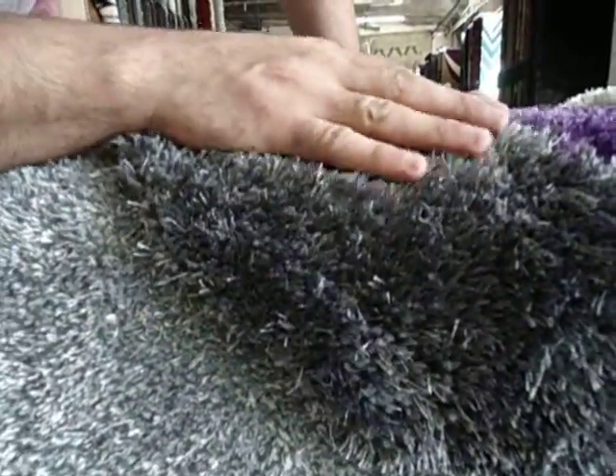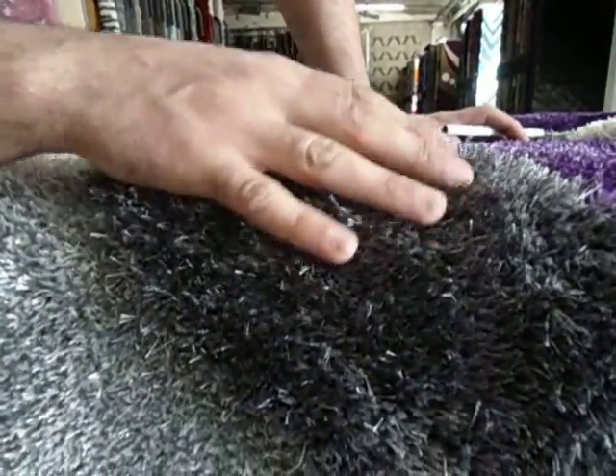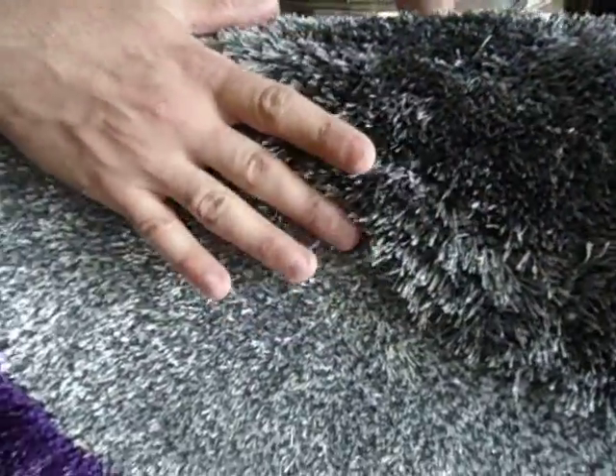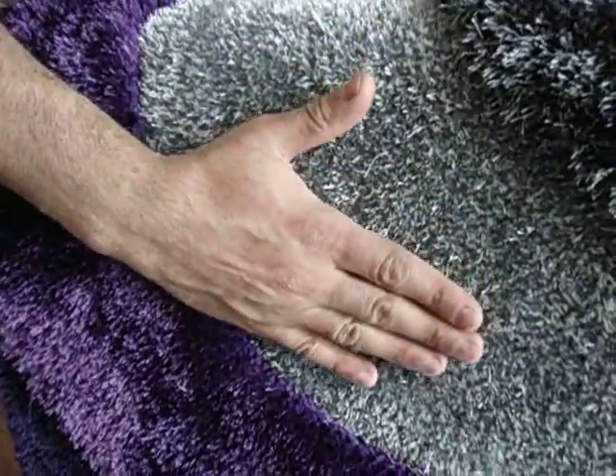Welcome to RugAddiction.com. This is the gray purple shack area rug. It features two types of yarn — a thinner yarn and a thicker yarn — giving it a three-dimensional look that is hand carved to create a high and low texture.